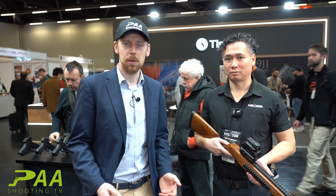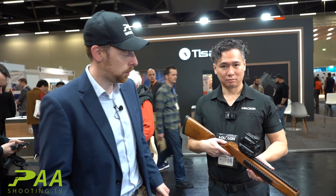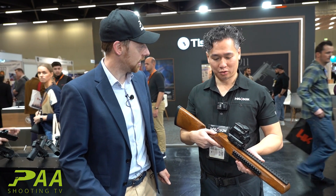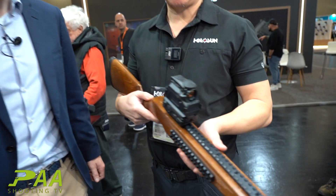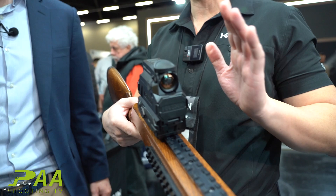Hey guys, this is Michael from IWA 24 Nuremberg. Next to me is Dennis from Hollasan and he brought us the thermal scope sight. The DR is the Digital Rifle — this was introduced last year but they finally came out with the final product.